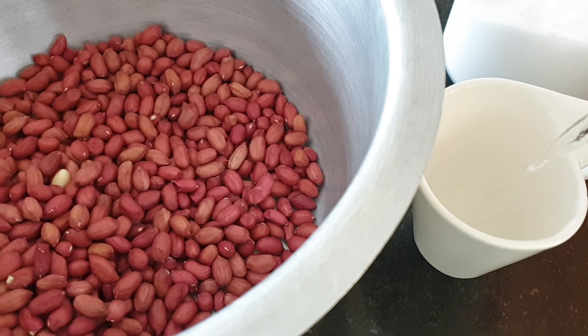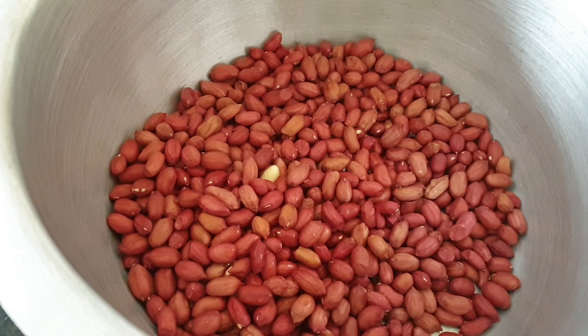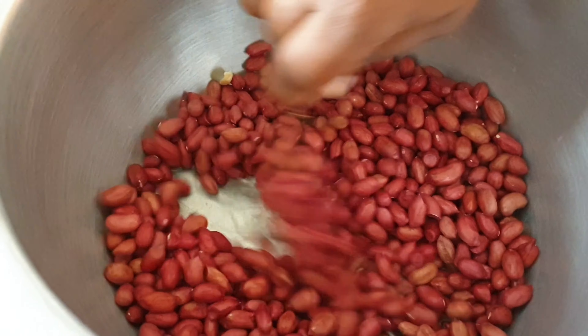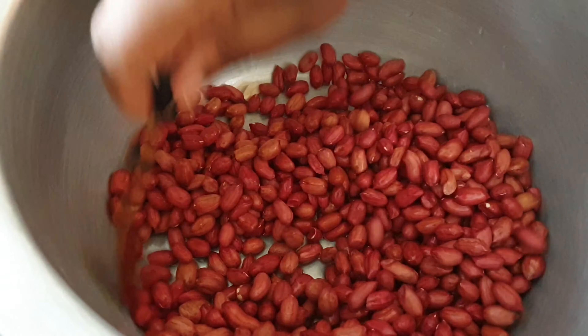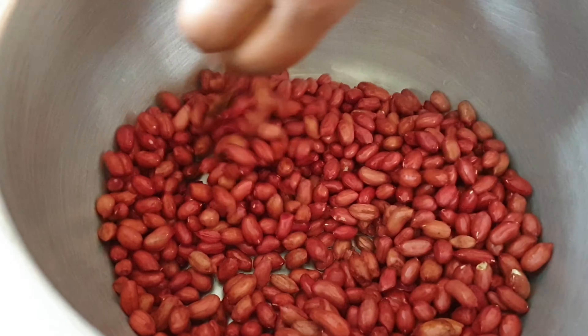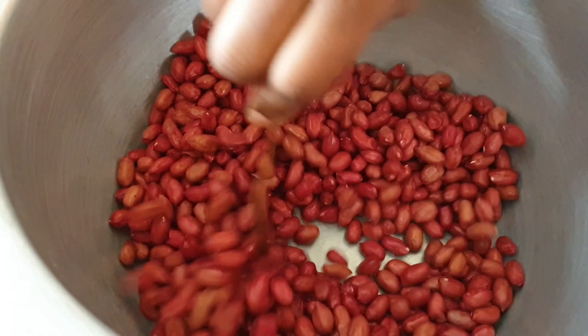I love this method because it gives your groundnuts a clean roast with no white cast on them, so I highly recommend dissolving your salt in water first before mixing it with the groundnuts. Once that is done, add your salt mixture to the groundnuts and ensure they are all well coated. While this has been going on, my oven has been preheating at 180 degrees Celsius.